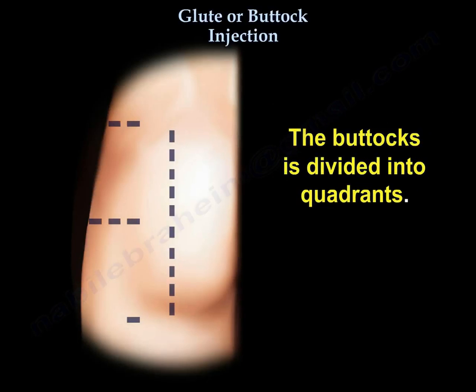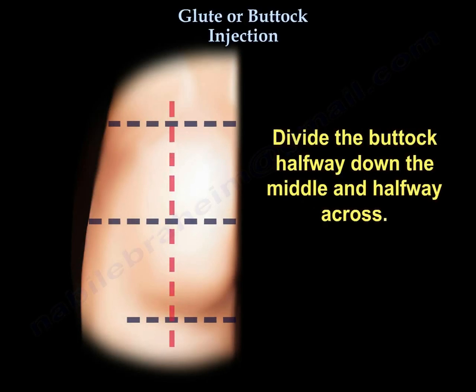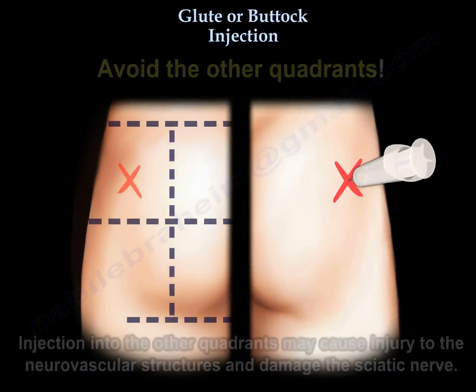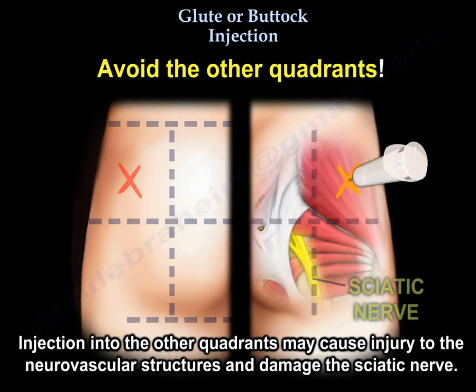The buttock is divided into quadrants. Divide the buttock halfway down the middle and halfway across. Injection is given in the center of the upper outer quadrant. Avoid the other quadrants, as injection into them may cause injury to the neurovascular structures and damage the sciatic nerve.